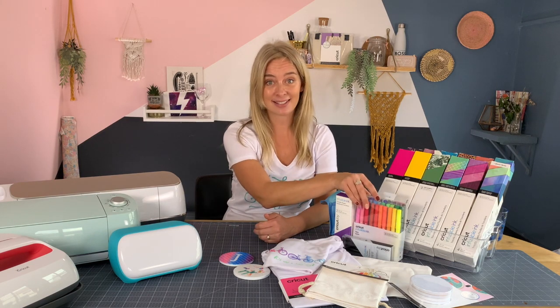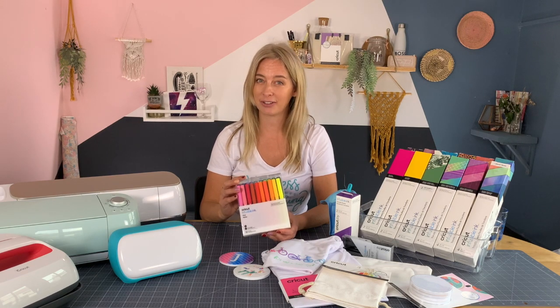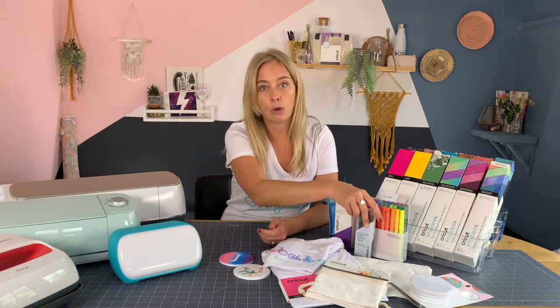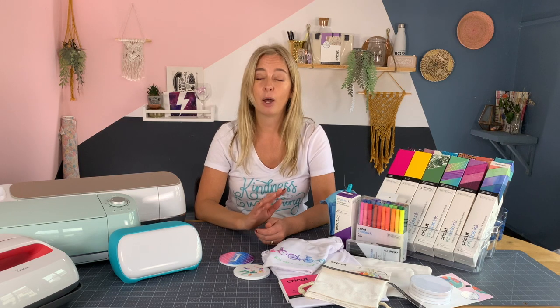You can also purchase infusible ink pens like these ones here. You can use the pens freehand by drawing or writing onto regular copy paper, or you can have your machine draw or write the design for you. If you're using the machine, you just need to ensure that you have the Joy infusible ink pens for a Joy — these shorter ones here — or the regular Cricut infusible ink pens for a Maker or an Explore Air 2. They work in the same way so the ink infuses into the base material. They are brilliant for all sorts of uses, particularly if you have children.